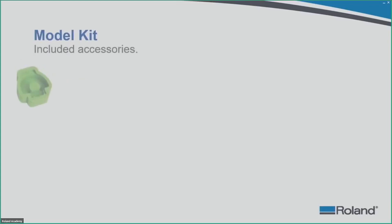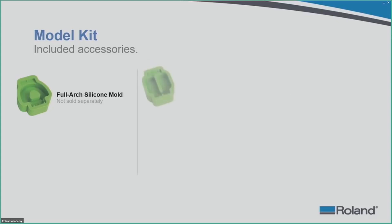Model kit accessories include a full arch silicone mold and a quadrant silicone mold — key for small cases. The quadrant mold is ideal for a small lab or hybrid business with one technician who has to do design work and handle other cases. You can put the machine to work while you are doing design work for a couple of cases, and with multiple machines it really makes everything work out without adding too much extra equipment.